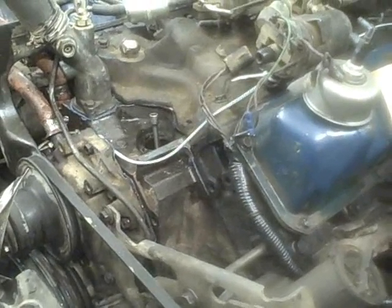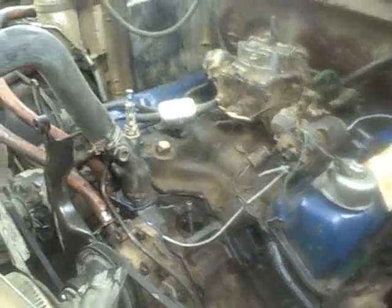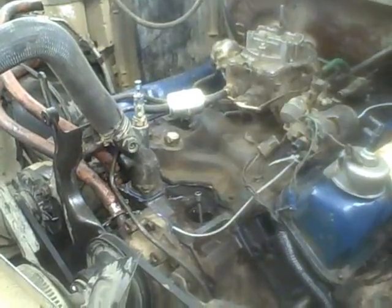I've got six or seven quarts of 15-40 Rotella and a half quart of engine oil break-in additive. Got it filled up, that should be good. I'll double-check the radiator and then show you guys how to prime up a motor.